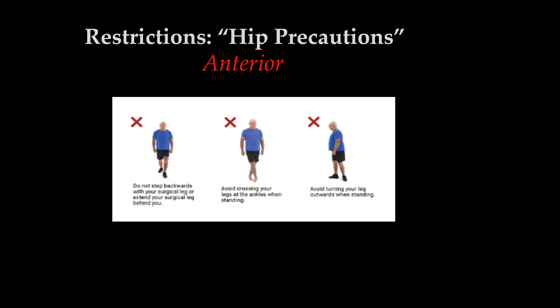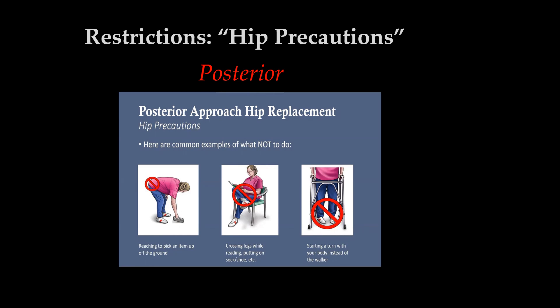Here is a picture of the anterior precautions. In the top photo, we do not want you kicking that leg or extending it behind you. In the second photo, we do not want you crossing your legs, especially while sitting — we do not want your legs crossing what we refer to as midline. In the last picture, we do not want you turning your foot out. With the next picture, we have the opposite — the posterior hip precautions. In the first picture, we do not want you flexing your hip forward or bending too far forward, breaking that 90-degree angle from your hip to your back. In the second picture, we do not want you crossing your legs or crossing midline at all when sitting. In the last picture, we do not want you turning your foot in, or going pigeon-toed.